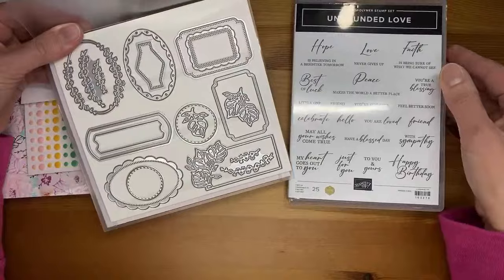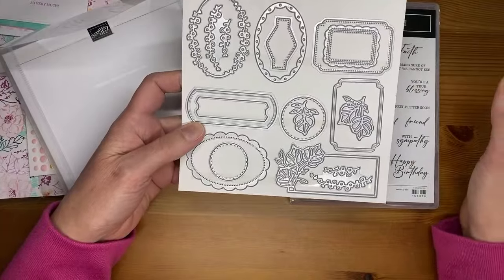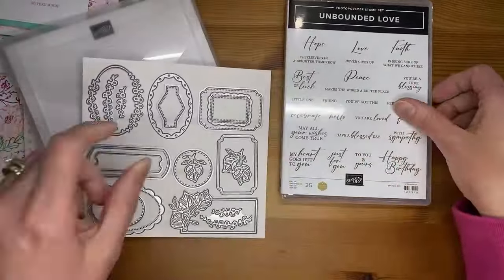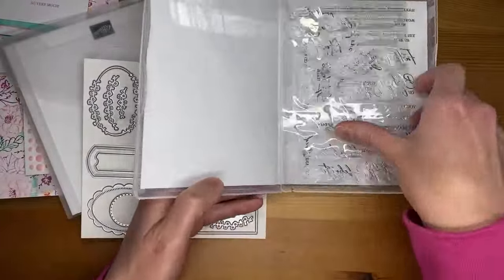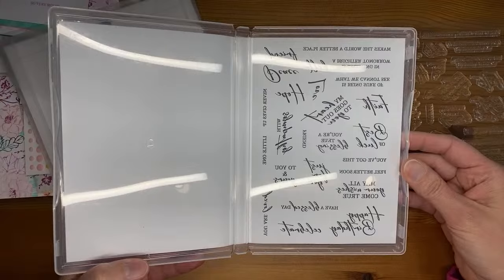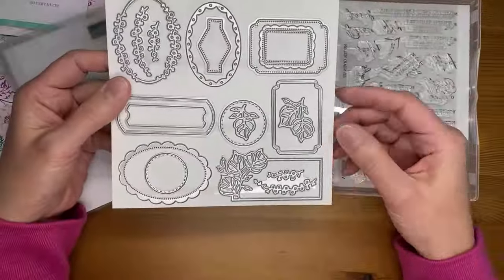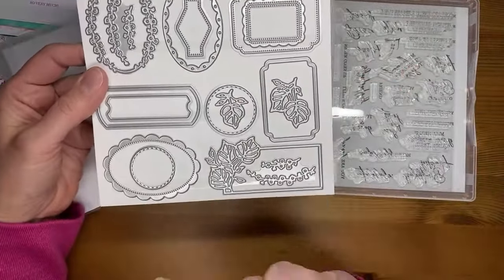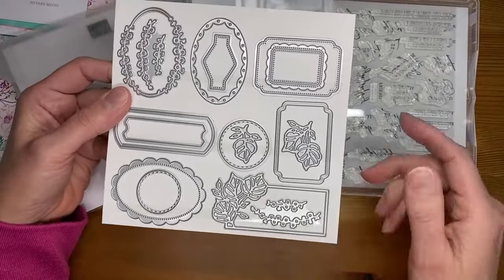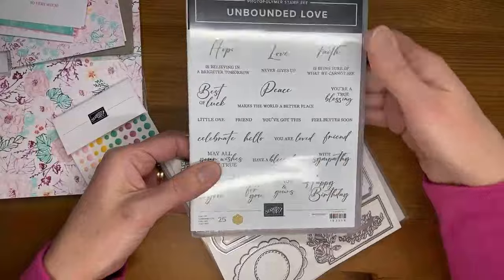And then there are the Unbounded Love dies that coordinate with the sentiments — there are all sorts of dies that will cut out your images. These are only shown at 80%, so let me open it up to show you the real size of the images — they're a little larger than they look on the front of the stamp set. We've got our coordinating dies and then some little accessory dies, including a pretty little frame with leaves on it. It's a pretty die set called Unbounded Love, coordinating with the Unbounded Love photopolymer stamp set.